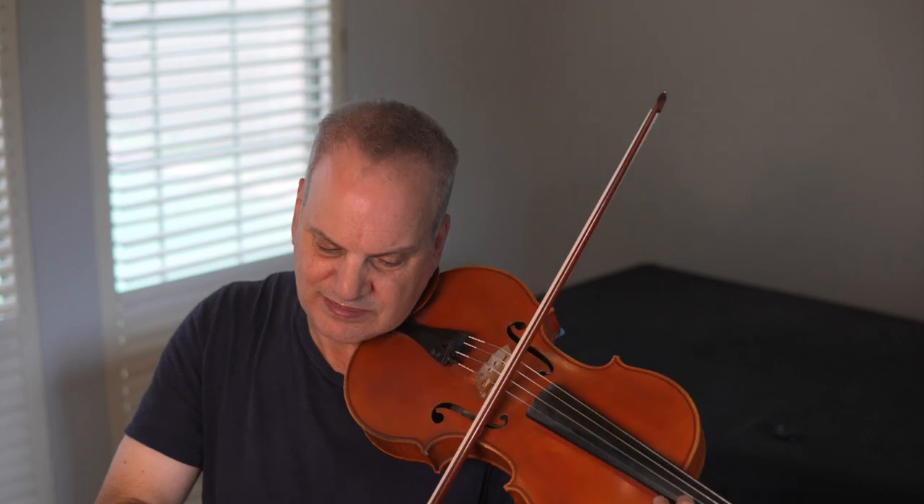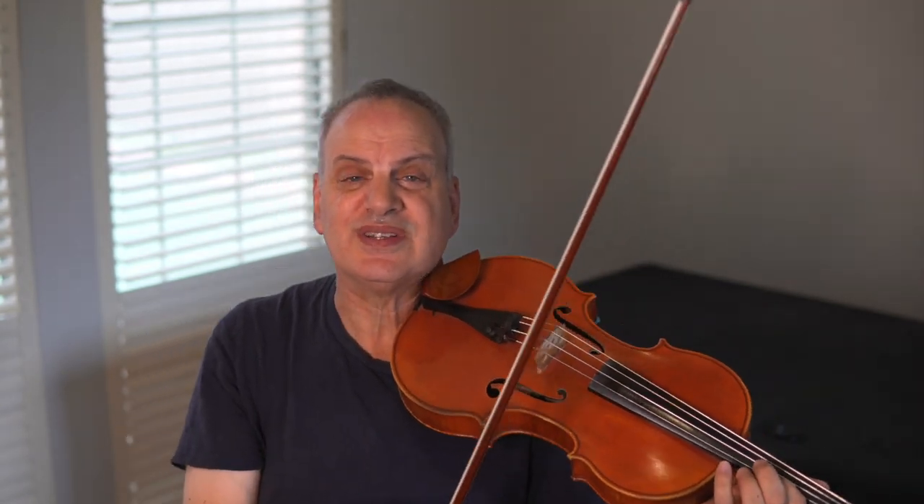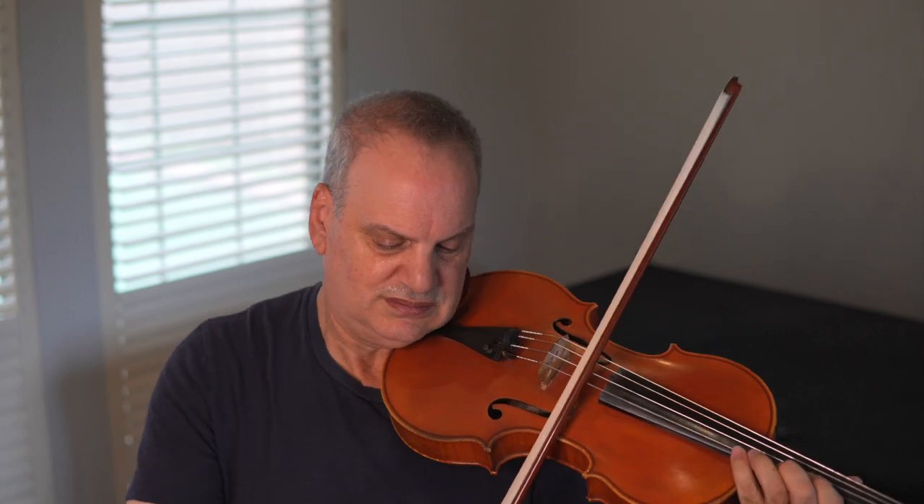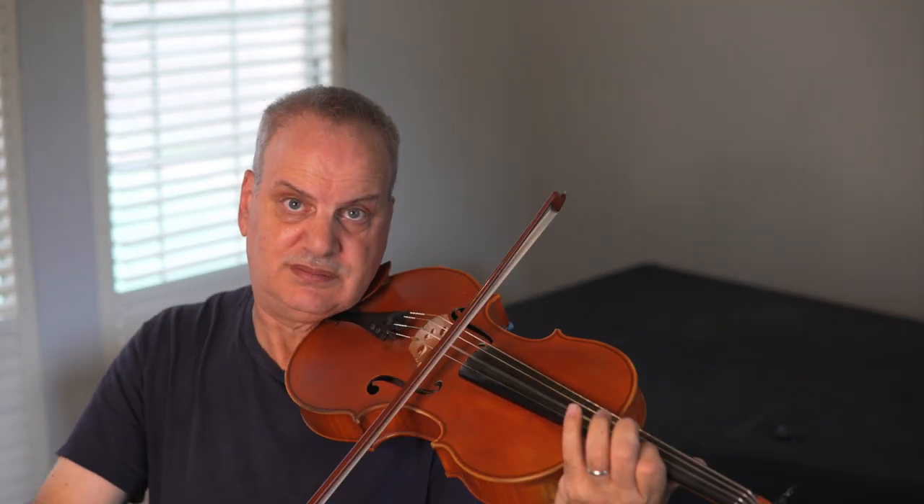Haydn does that a lot too, so if we listen to the Haydn cello concertos we'll hear different ways to handle that. Going on, we have a little part where there's a big trill — just two half notes, but we need to add some spice because there are things going on in the orchestra or piano part. So make your long note follow the melody in the piano or the orchestra. And then we get to the triplets.